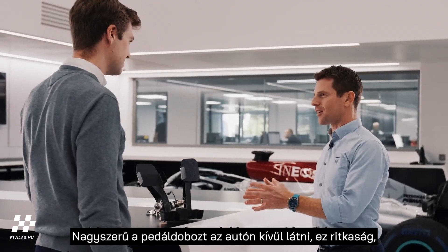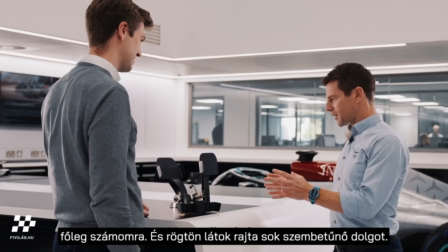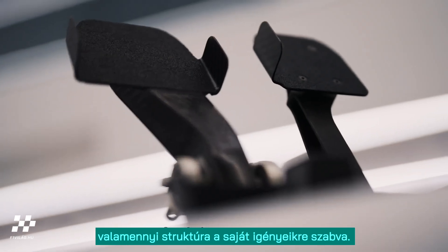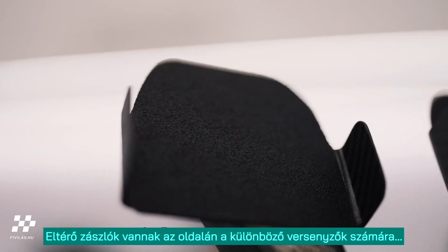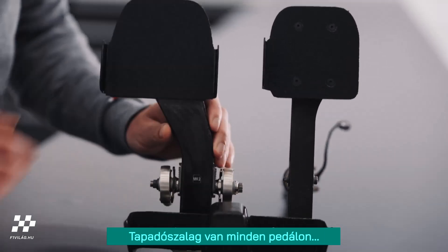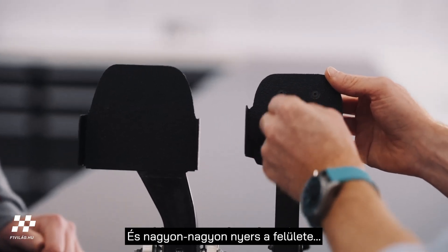It's great to see the pedal box outside of the car — a bit of a rarity, especially for me — and immediately I can see there's a lot more going on than meets the eye. You can see how optimised all the structures are for their own purpose. They have different flags on the sides for different drivers — these little flags here on each side — they control different heel sizes. And you have grip tape on each of these pads. It's properly rough.